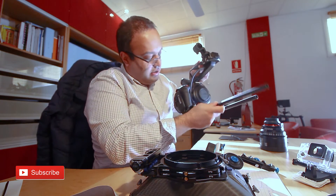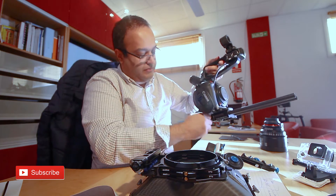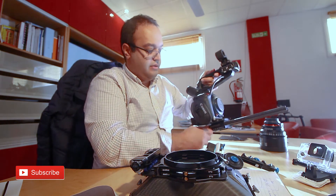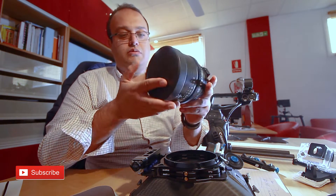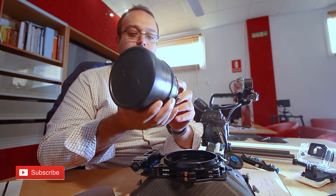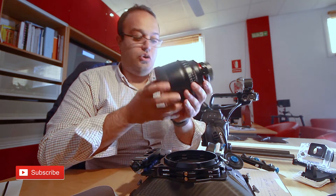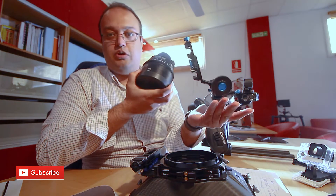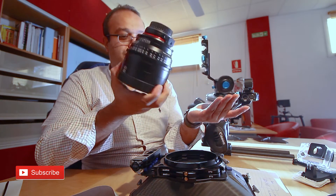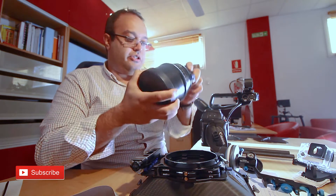By the way, this is a professional cinema lens by Samyang — 85 millimeter. It's manual, so you need a follow focus if you want to work with a manual lens. I'm going to attach this now.